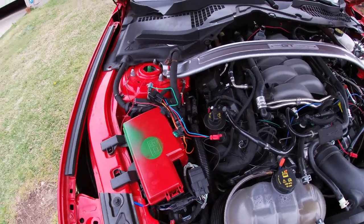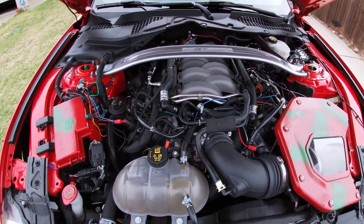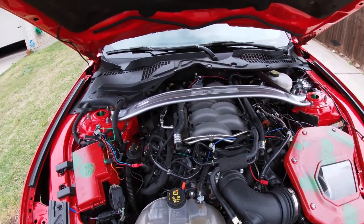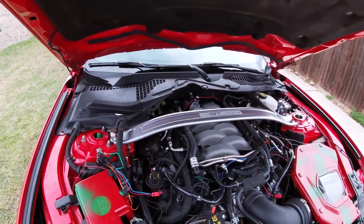Alright, for those who said nitrous — you guys are correct. I do have everything installed already; the tank is empty, but I'm going to fill in the beginning part of what I did. First and most importantly, when you install nitrous you disconnect the battery — so I disconnected my battery.